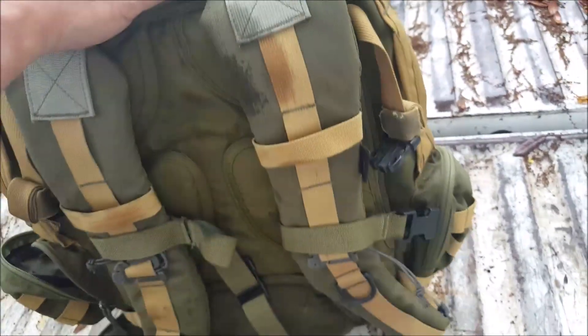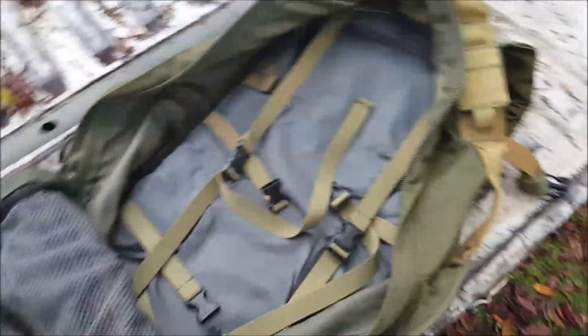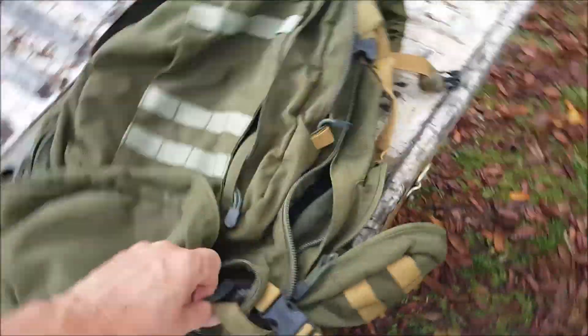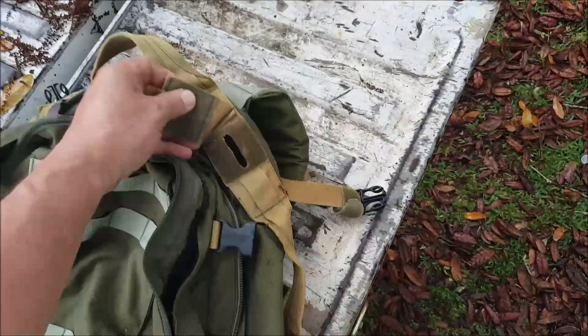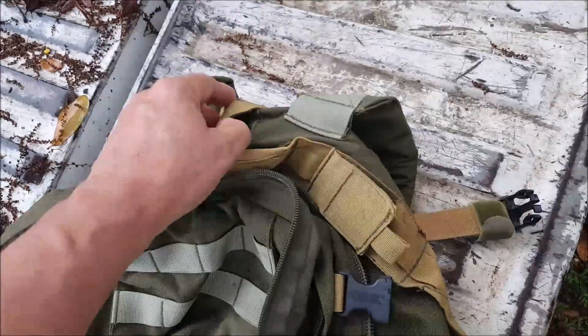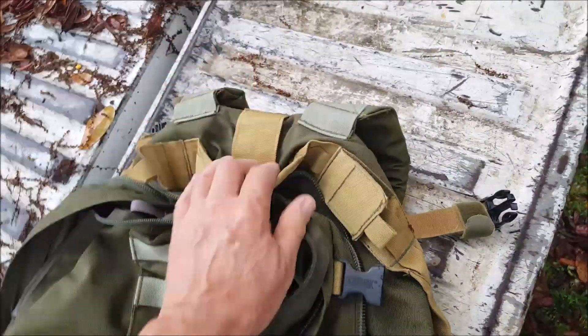I almost think that in addition to a bladder, this may be designed as a COMM pack, because that would explain some of these features — if it was made for carrying a radio, it would explain all the routing options up here. There's even another place for a cable to come out.